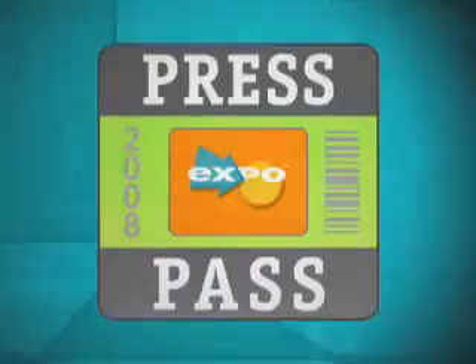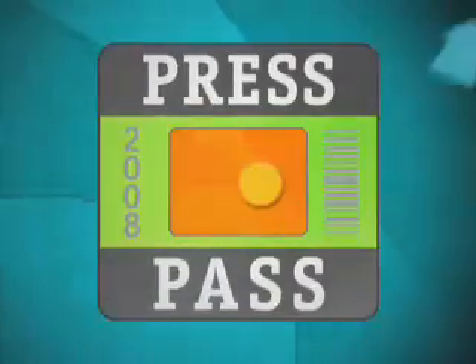Press Pass, the inside scoop on the latest and the greatest, direct from the trade show floor. Hi, this is Stephanie McWilliams with ExmoTV and I'm here with Steven Montague with Bosch.